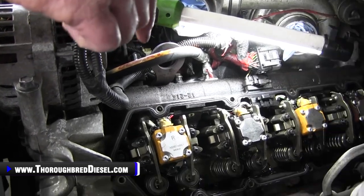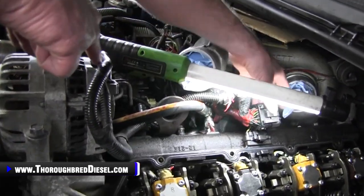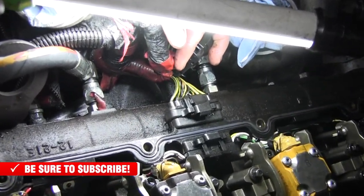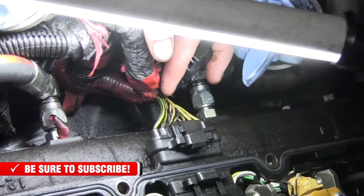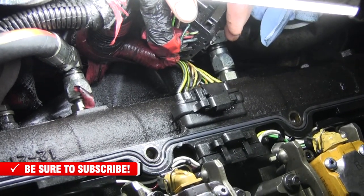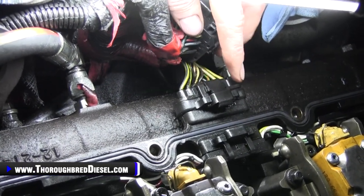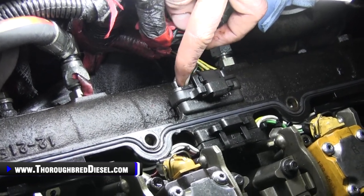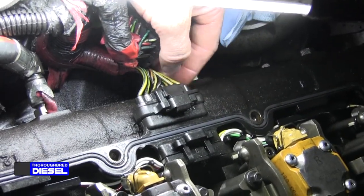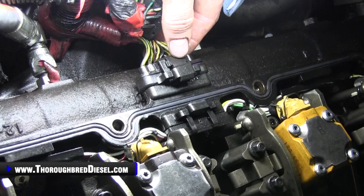Be super, super careful. The first thing that I want to talk to you about is the clip for the stock valve cover harness. This is one of the biggest mistakes that people make. If you're watching this video and you're not actually going to be replacing this gasket but you're taking it off for whatever reason — maybe for testing purposes — this is the biggest mistake people make because they don't disengage this clip correctly and they break it. Then when they break it, they've got to use zip ties or something to keep it together. You don't want to do that because you're not going to complete the circuit correctly. You're going to have to get a new pigtail harness for this factory harness, which we sell as well. But we want to keep you from having to buy that because you shouldn't.